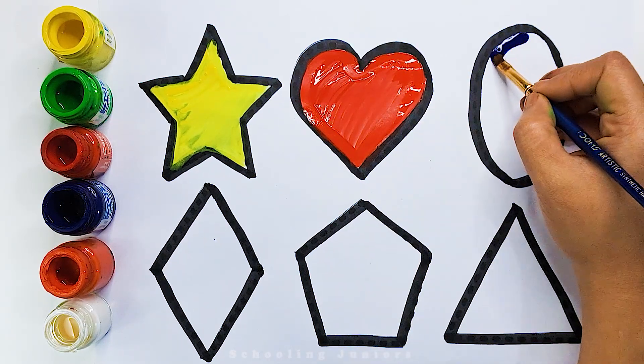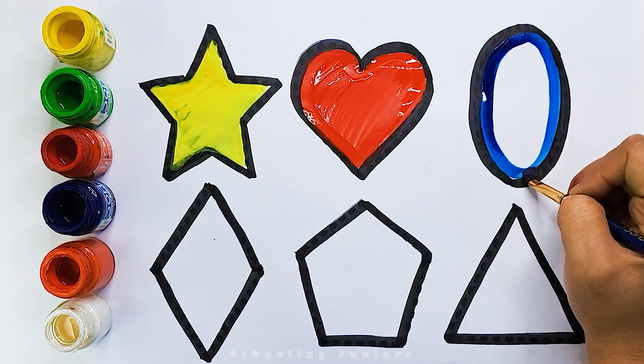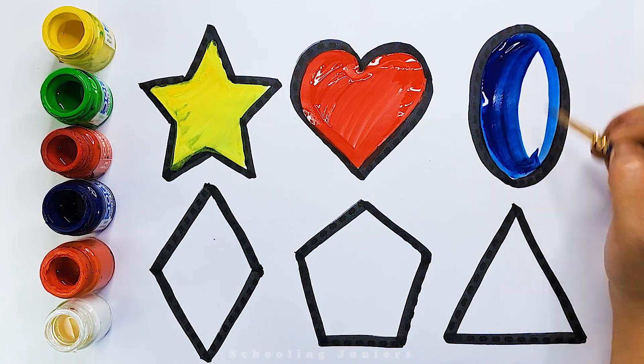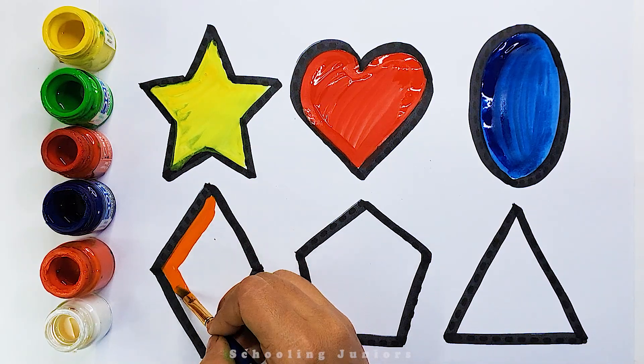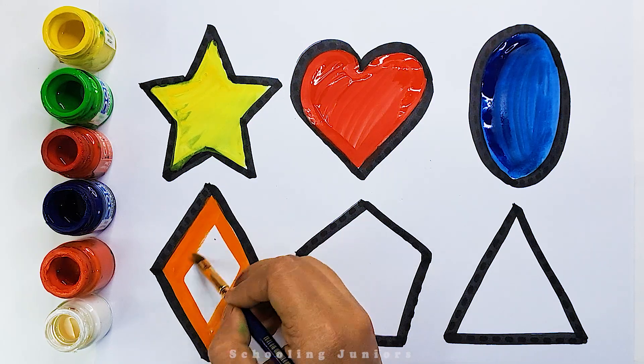Blue color. Oval. Orange color. Rhombus.